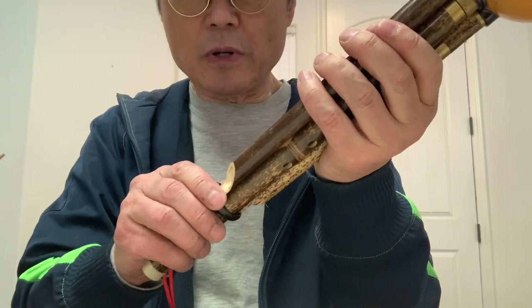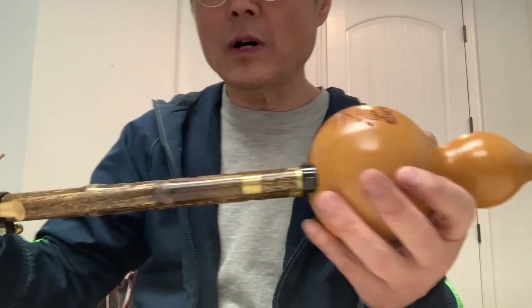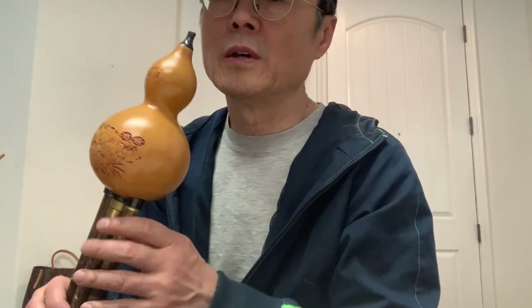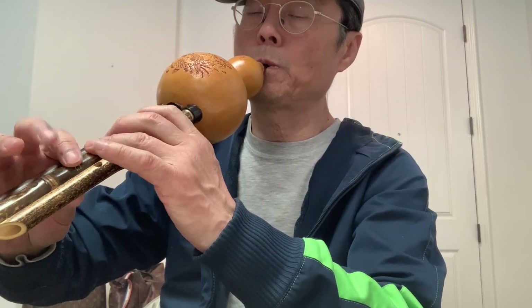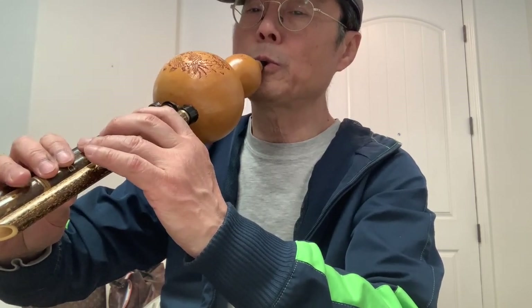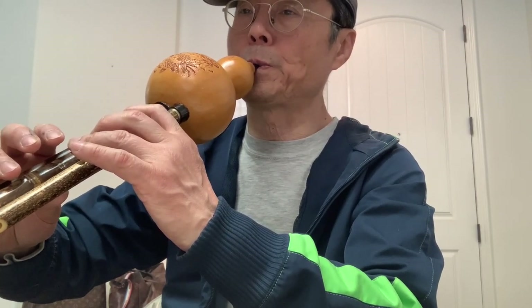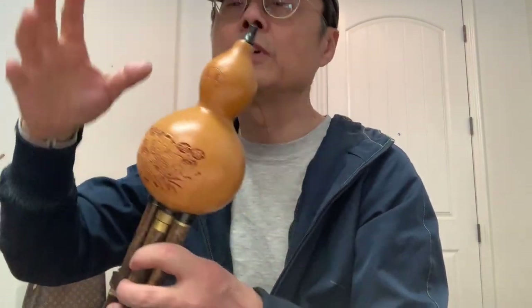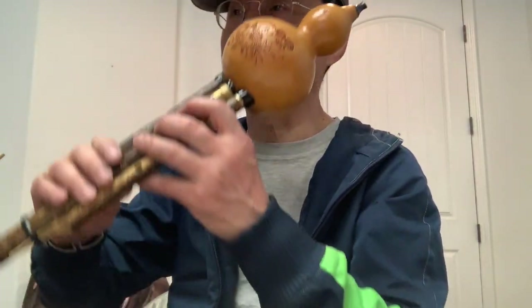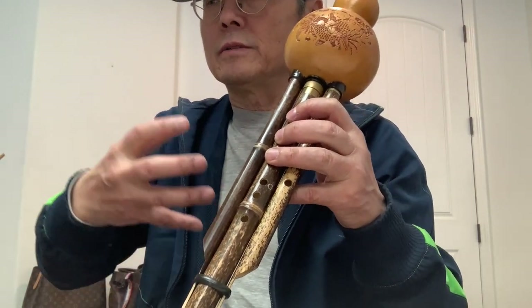I also got some emails from people who said they cannot make sound. It's because they didn't send the right pressure to the reeds. You have to give a certain pressure, but also keep the pressure not too much — if too much, you will damage the reed. It kind of holds the air coming out.